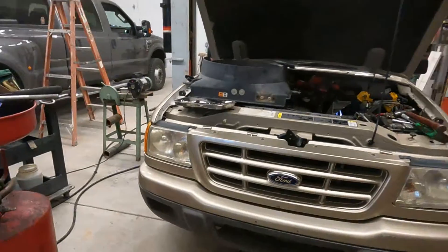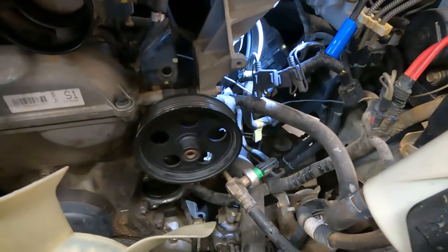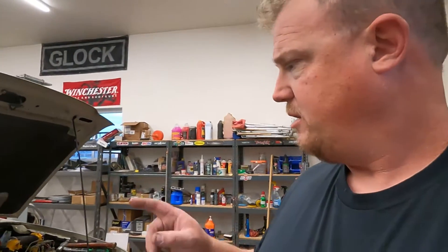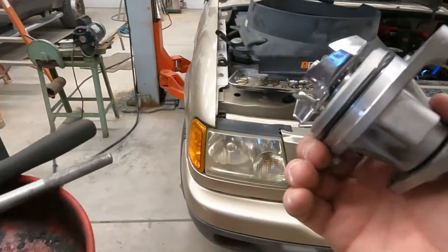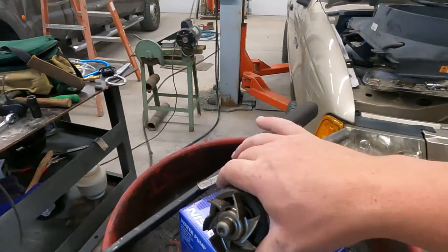We even got the stuff to do oil changes, but today we're working on the Ranger and we're pulling out the water pump. The water pump goes down in here and this is a 2.3 liter inline-4. The motor is built by Mazda — it's a Mazda engine. Here's the new pump and here's the old pump.